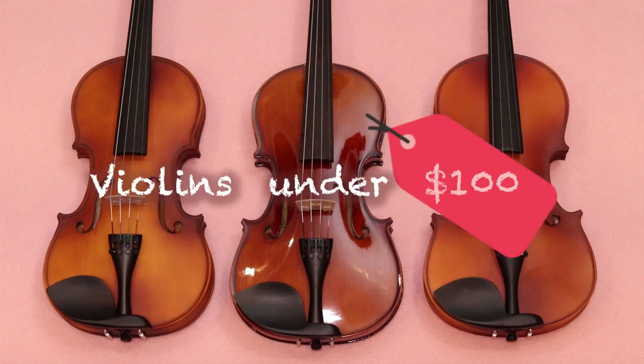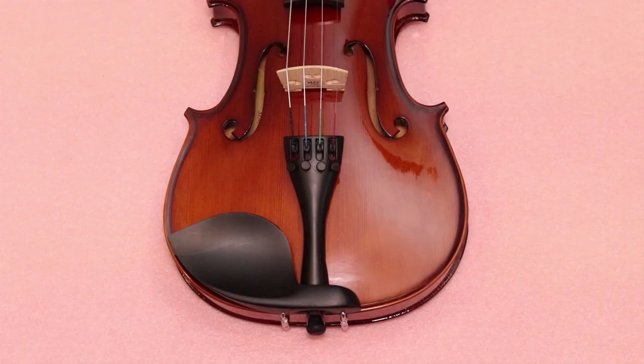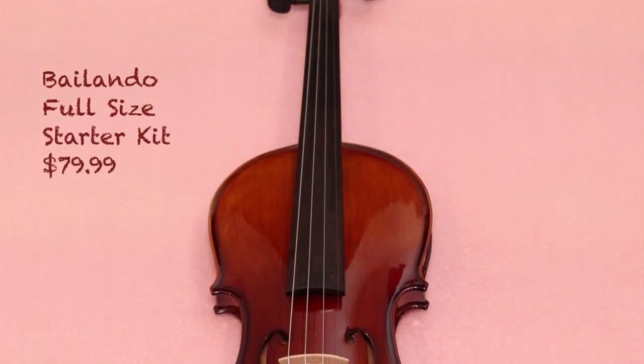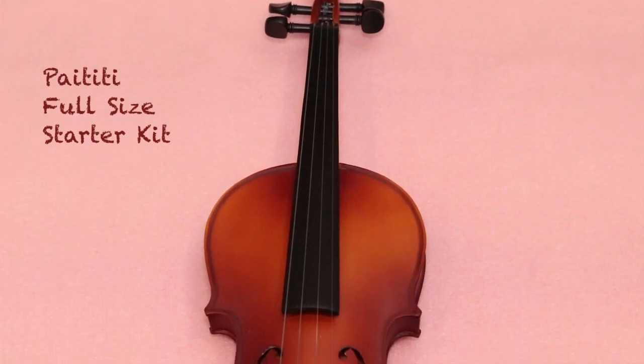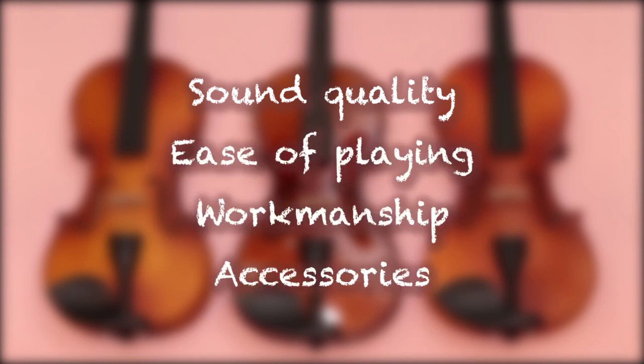We'll be comparing three violins under $100 from amazon.com. The three are Mendini full-size MV300, Violando full-size starter kit, and Paititi full-size starter kit. We'll be testing for sound quality, ease of playing, workmanship, and accessories.